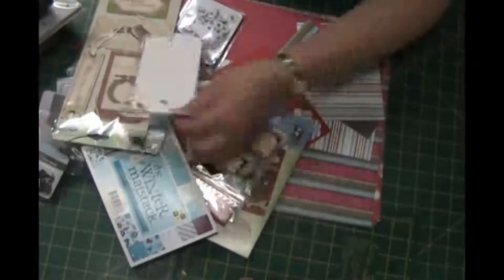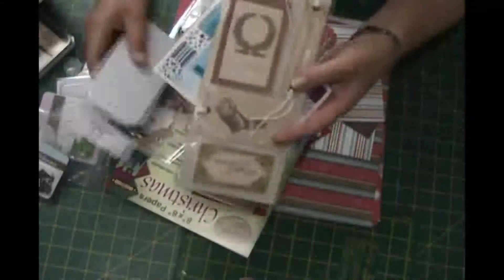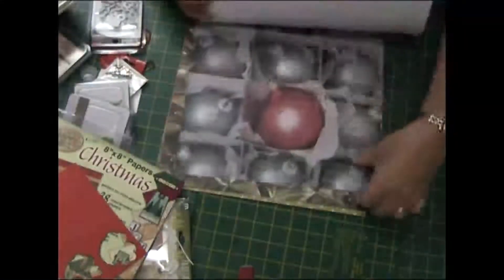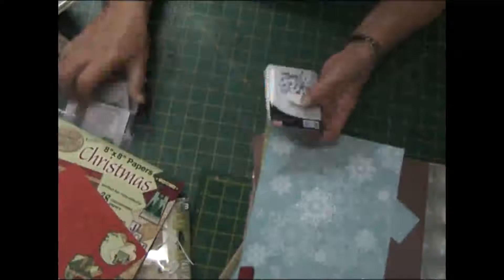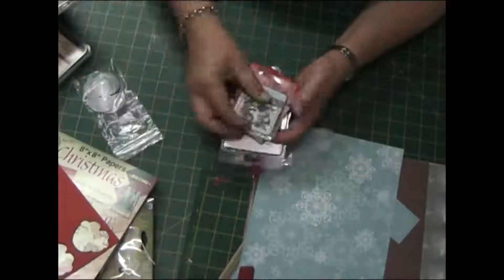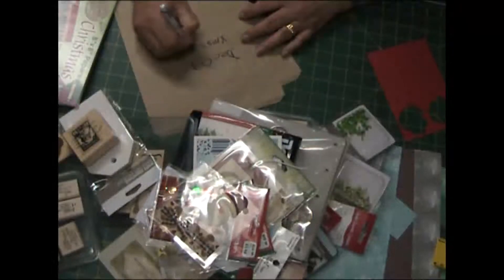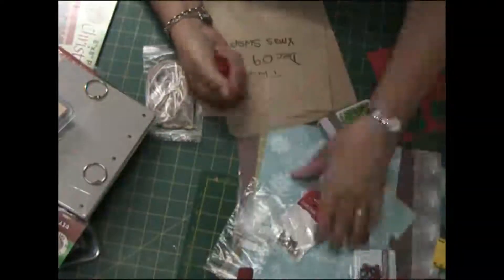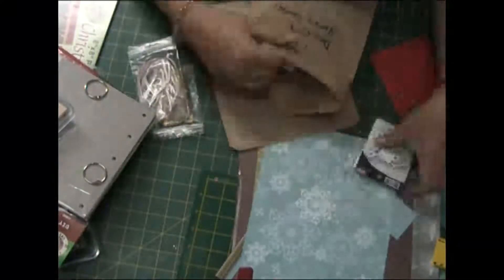I'm just checking out all the products I'm going to be using to make this album. I actually bought a ready-made chipboard album — I think it was from Kaiser — in the shape of a tree. That only had four pages, so I actually had to add a few more. Now I'm just organising, putting all the products away in a bag to be used during the project.